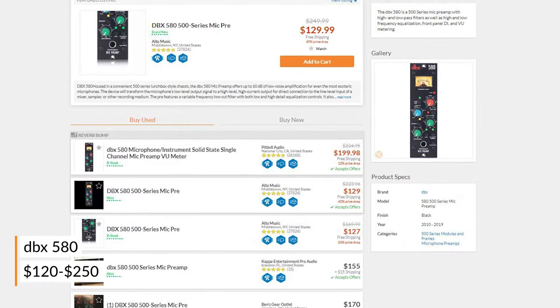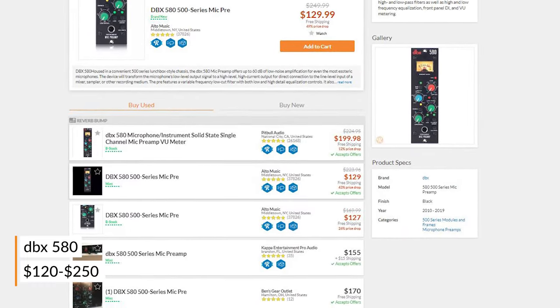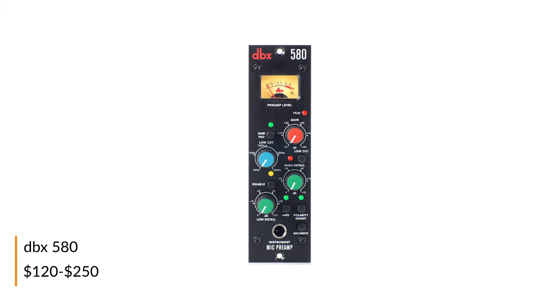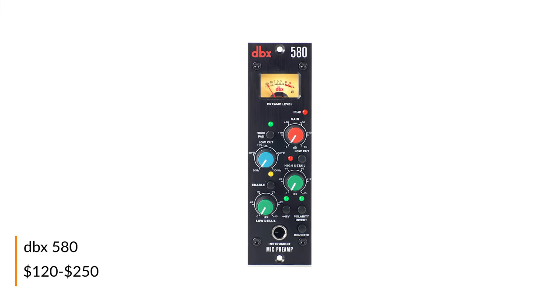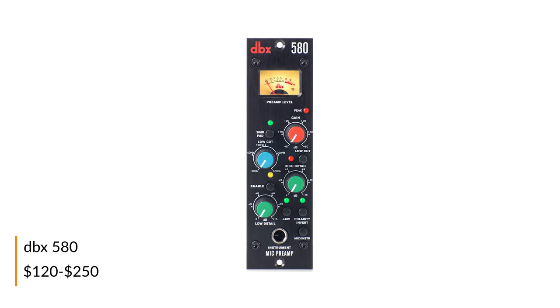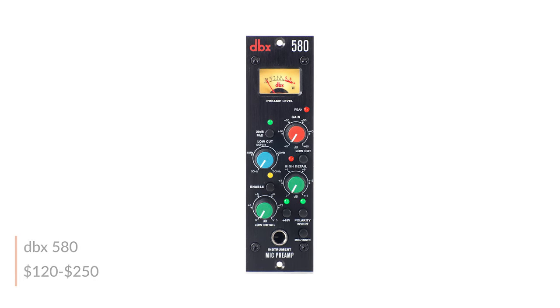The DBX 580 is a great option for folks looking to break into the 500 series world on a tight budget. With high and low-pass filters as well as high and low frequency equalization, front panel DI, and VU metering, this solid state single channel pre has everything you need to get started.